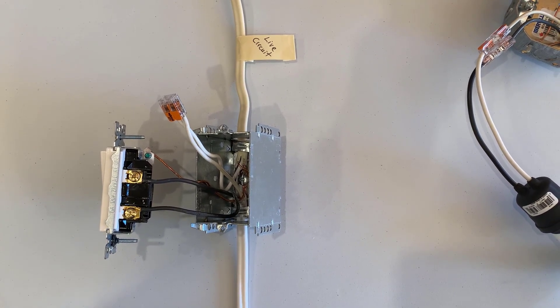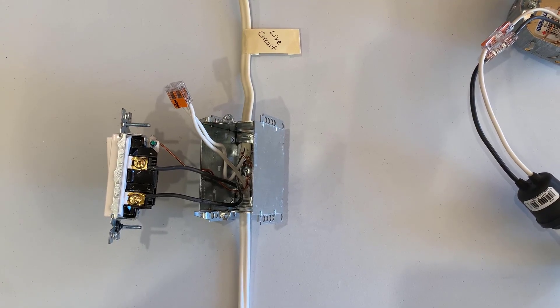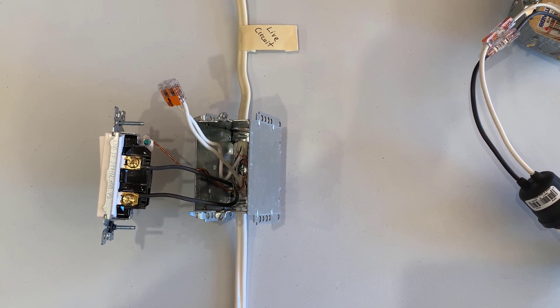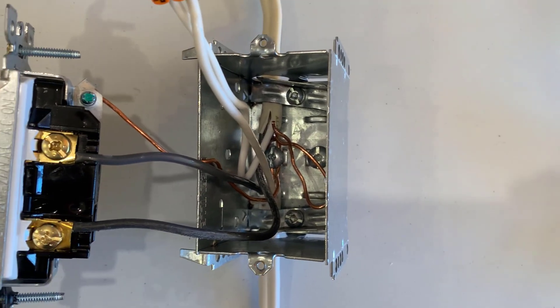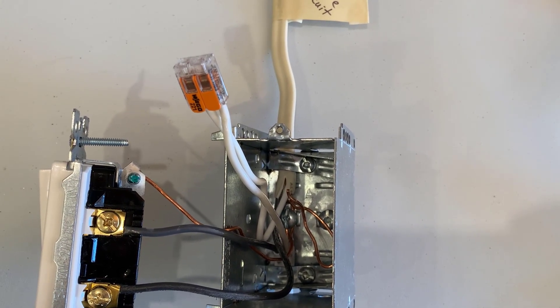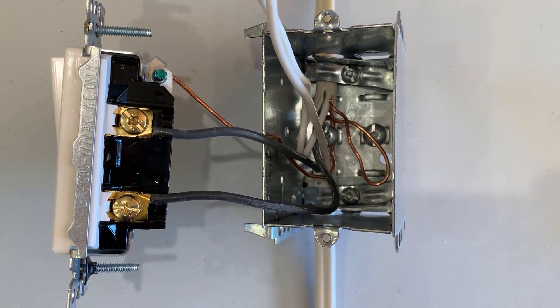Let me go through what's going on and what you can and can't do when you open up a light switch box and find only one cable coming into that box. Let me start with a mock-up of what we typically expect to see when wiring a light switch. There are two wires coming into the box that has the switch — one is the live circuit wire at the top, and the bottom wire takes the power out to the actual light when the switch is on. The ground wires are connected to the box because it's metal, and the ground wire also goes to the switch. The neutral wires are either put together with a WAGO connector or twisted together with a wire nut, which gives continuity of the neutral. One black wire is connected to one terminal and the other black wire to the other terminal.